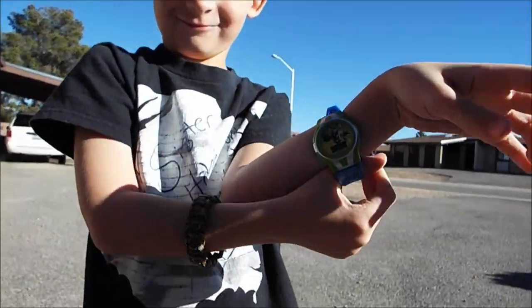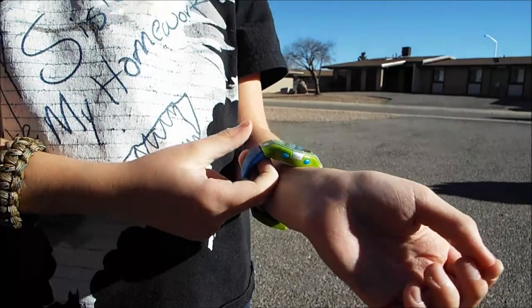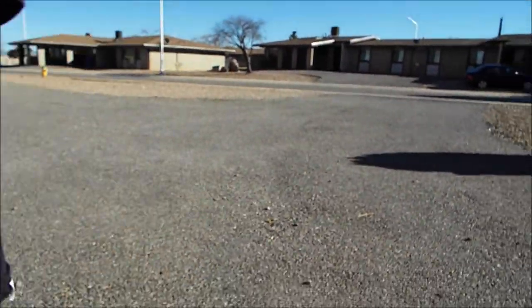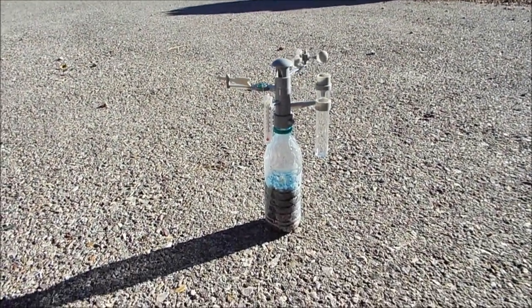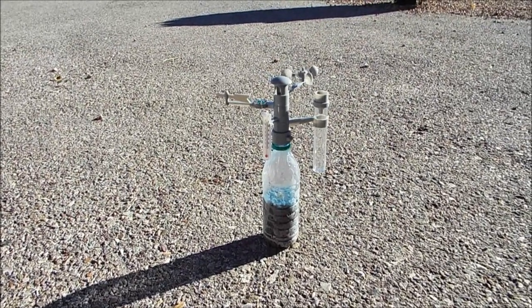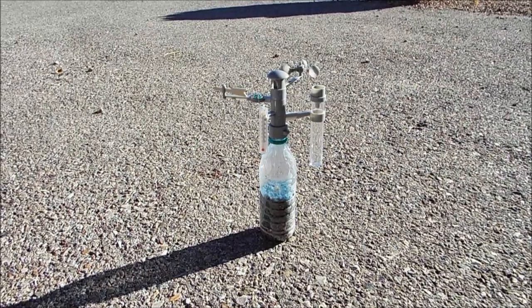He's got his new Skylanders watch on. It doesn't really work though because it's not the same time as usual. So that is the green science weather station.